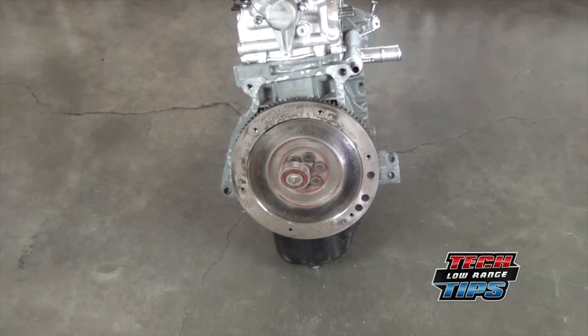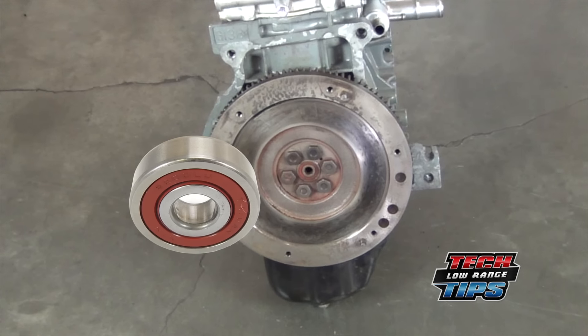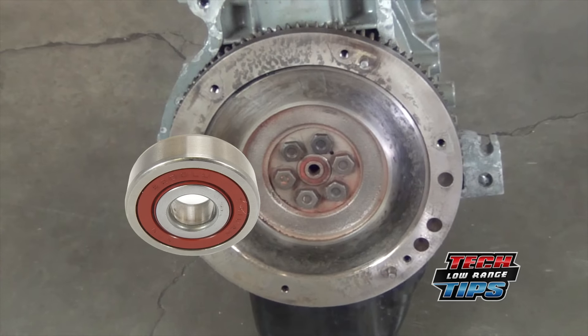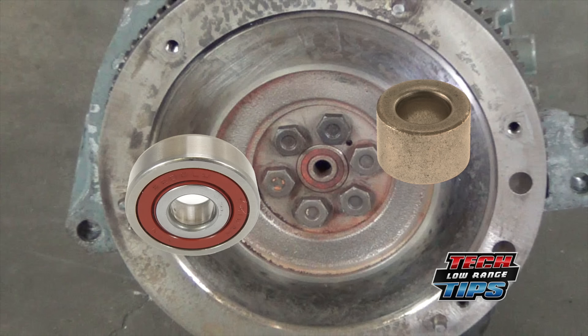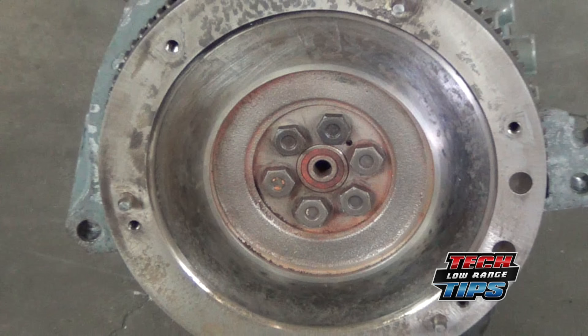Today we'll be showing how to remove a pilot bearing. Although this procedure will work on almost any pilot bearing or bushing, we'll be demonstrating it on a Suzuki Samurai clutch assembly.